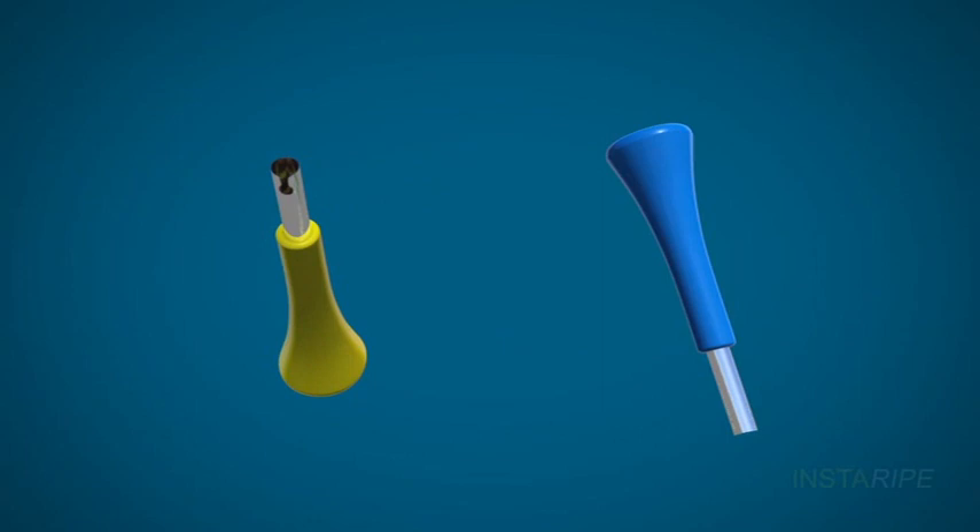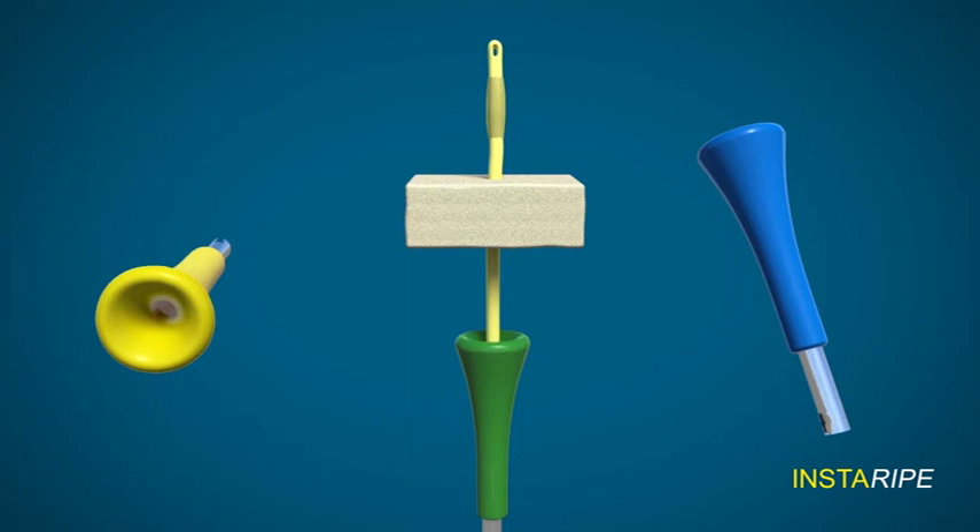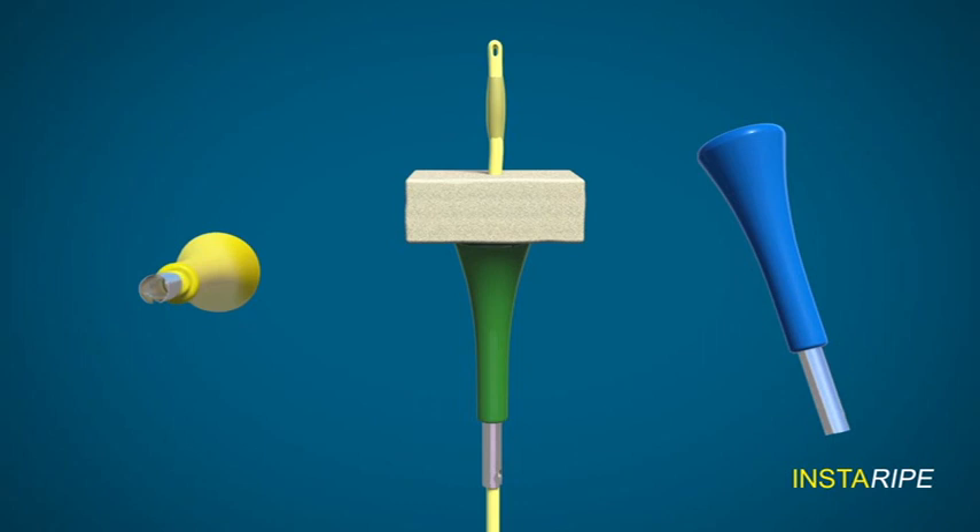This is the soft, silicone, autoclavable and reusable cervical ripening device invented by me. The Foley's catheter is first introduced through this device and then into the extra amniotic space through the cervical canal, and the bulb is inflated.